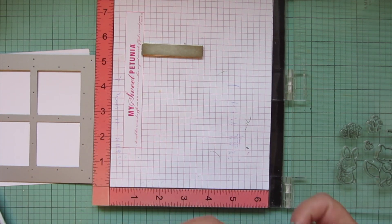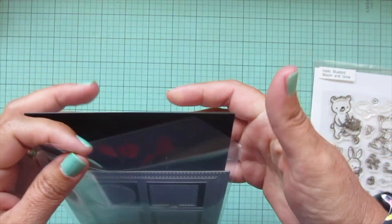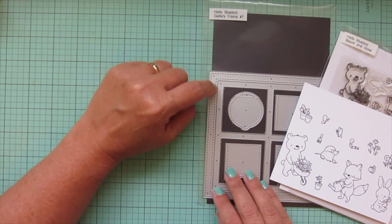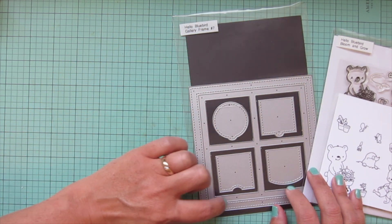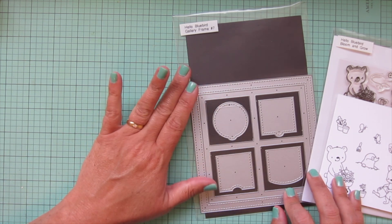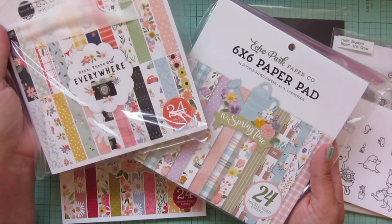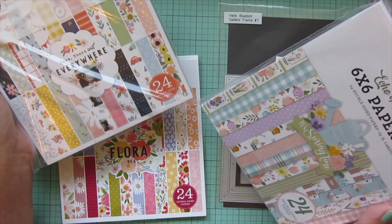We've got our stamped images now, so I'm just going to clean these stamps off so I can return them to the packaging. I've got my dies and stamp set, and my sheet with all images stamped — those are all done. But I still want to use some pattern paper. I know I'm going to need two prints: one for the outer part of this die and one for the inner cross part. I'm not going to use any of the little pop-up windows — just these two prints that I'll need, so I need a pattern paper that has two different prints that work well together.